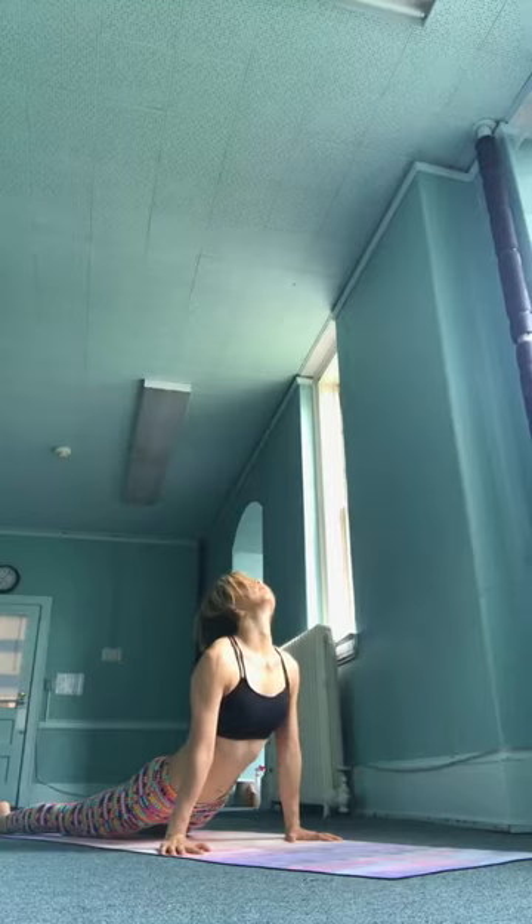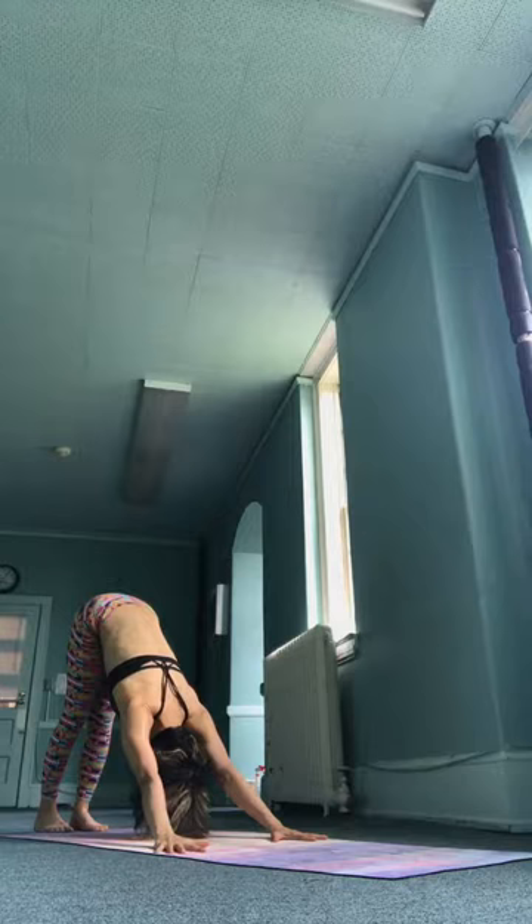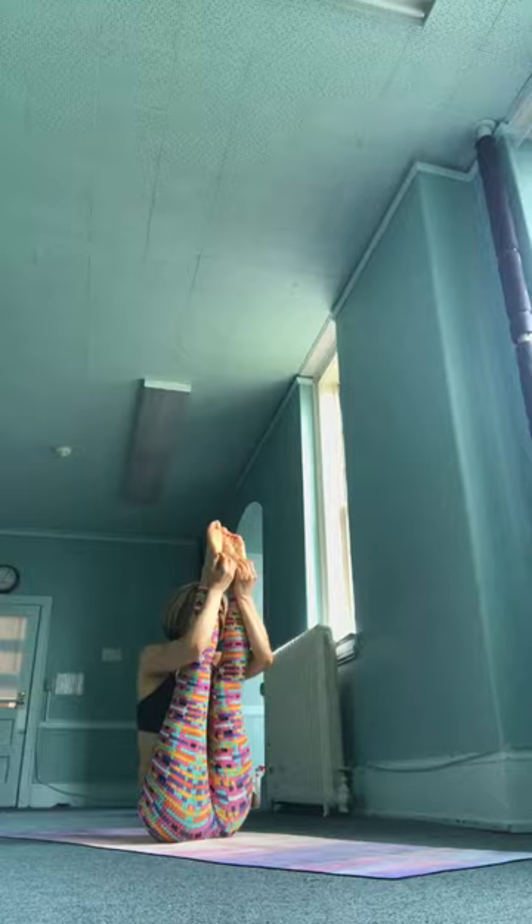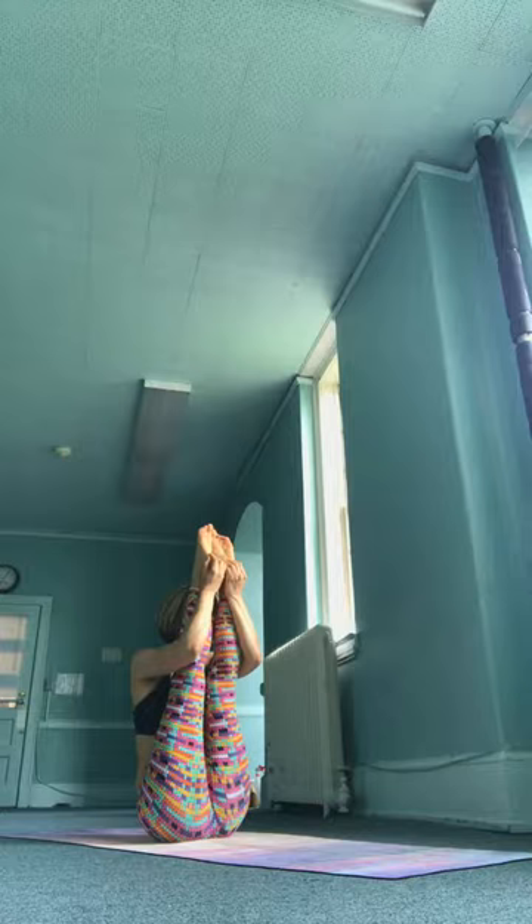Urdhvamukha Paschimattanasana — sapta, inhale, jump forward, come on all the way through, and exhale, lie down. Ashto, inhale, both legs over your head. Hold on to the outsides of the feet near your heels. Exhale there. Nava, inhale, roll up. Balance — straight arms, straight legs. Dasha, exhale, bend your elbows. Bring your chin to your shins, gazing upwards towards your toes. Pull the heads of the femurs down into their sockets, folding the ribcage in towards the center line. Elbows down, shoulders down. Let the strength come from your core.